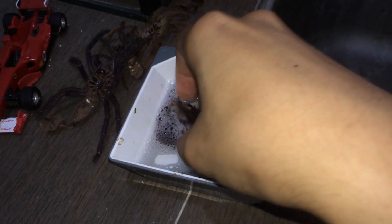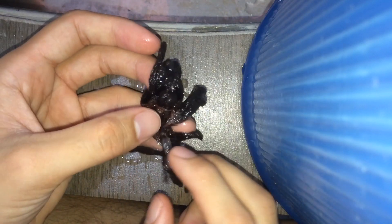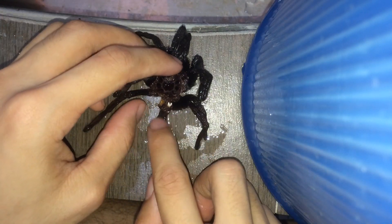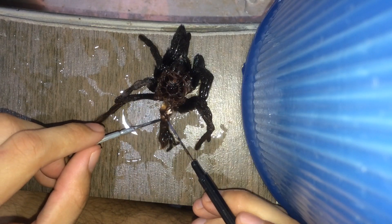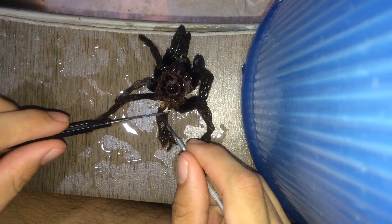Once it's soaked and you feel it's squishy, you can just wash the soap off and place it on the table. You're gonna want to spread the abdomen part out, just pull it out like that. Then you're gonna need tools — something to just open up the abdomen. This might take a while, so bear with me.